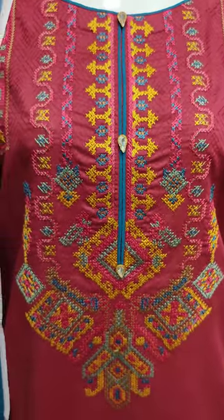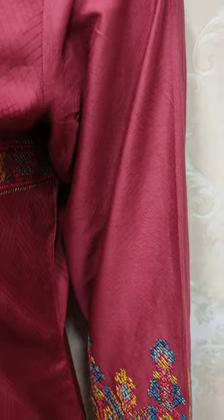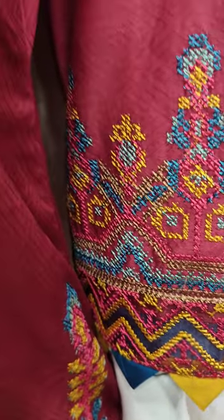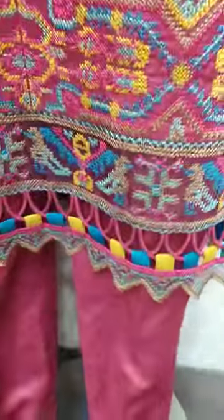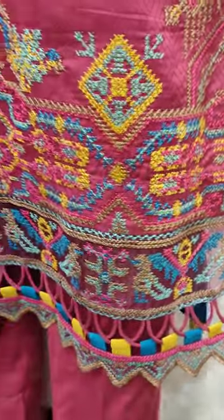Threadwork is made with it. It is made in the fabric. This is an embroidered sleeve. This is an embroidered border.